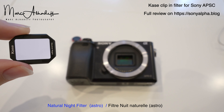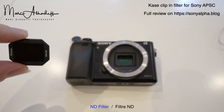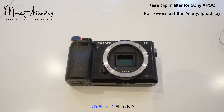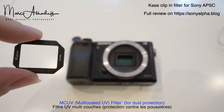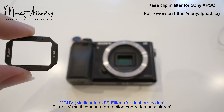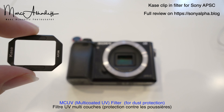There is also a natural light filter, an ND1000, and an MCUV. This MCUV can be left on a permanent basis to protect the sensor from dust when you change lenses.